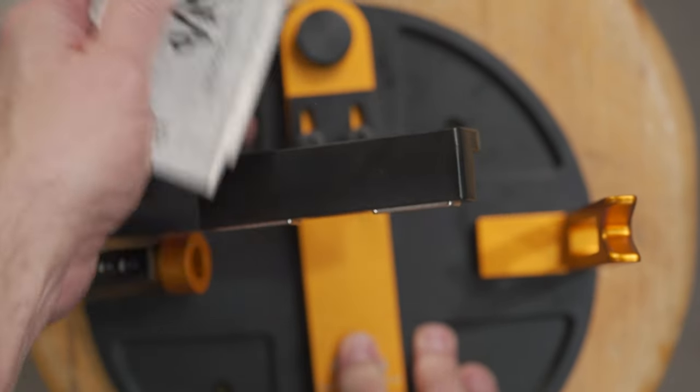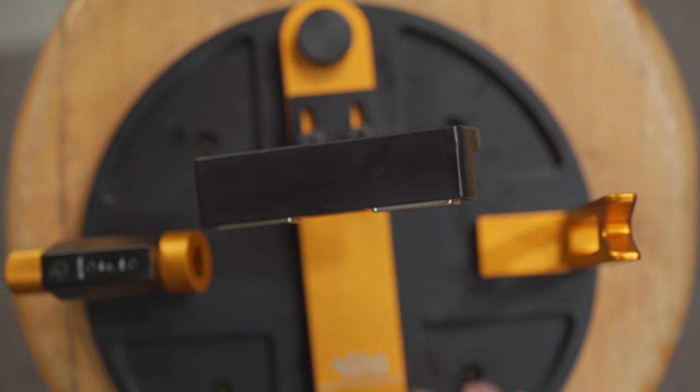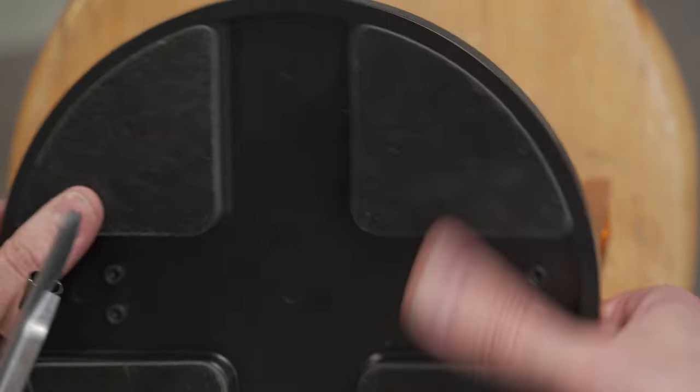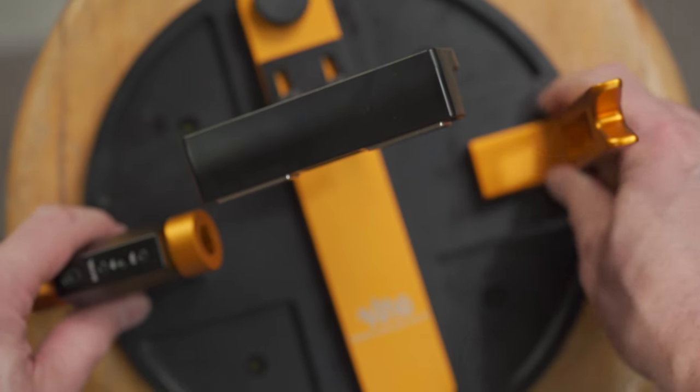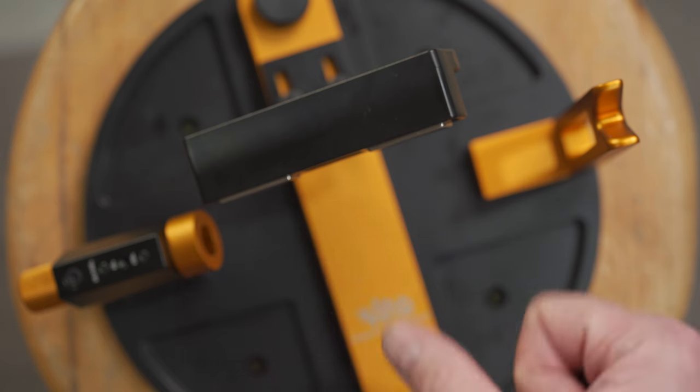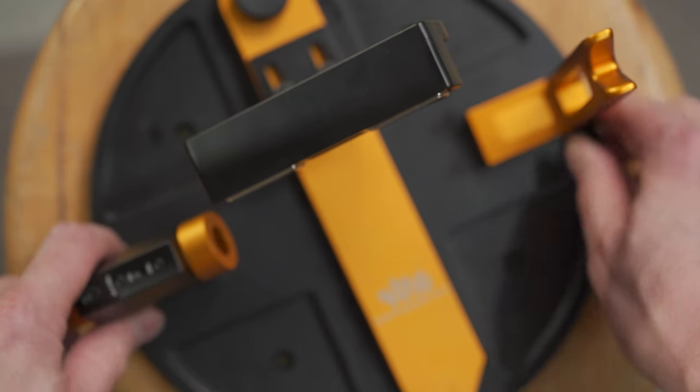This does have a big giant base on it. It comes where you have to bolt it together with screws, and it has a rubber base. I like that they made it big like this. I know sometimes it seems like it's going to take up so much room, but when you go to push down on it and load things in, it doesn't move around — and that's pretty cool.